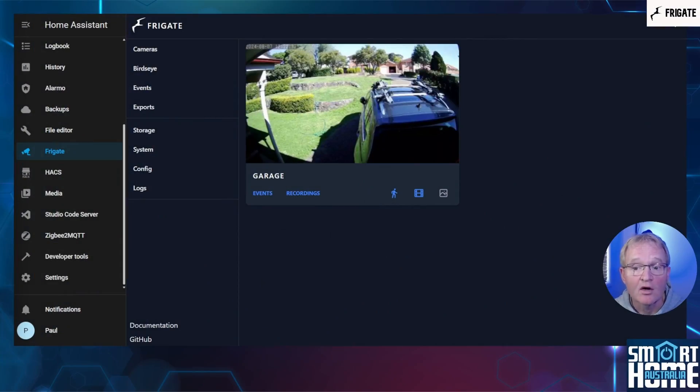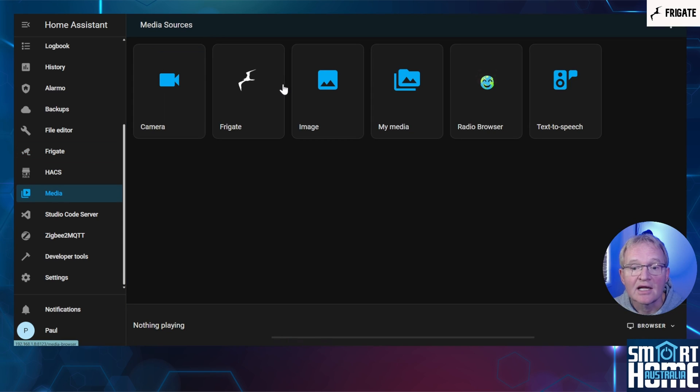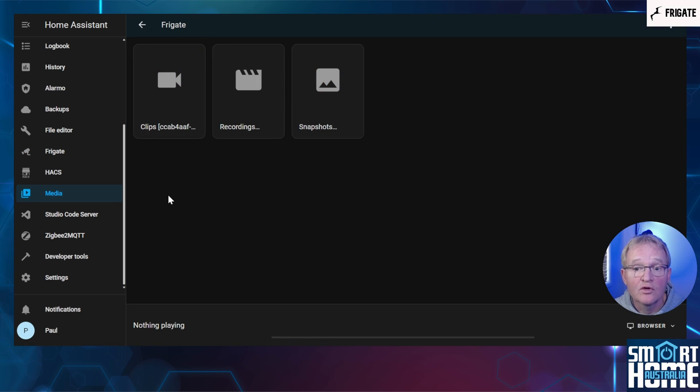So now we have everything running — where are the recordings? Well they are stored in two places. Firstly you can access these directly from Frigate itself — select Events. All events that have been recorded will show up here and can be viewed by selecting the event, deleted by using the trash bin, or downloaded directly to your viewing device. Alternatively, now that you have the Frigate integration installed, you can view these within your media directory. Navigate to your media directory in the left-hand menu, select the newly created Frigate folder. Here you can view the events also known as clips, the recordings, and snapshots which are stills of the events. In a later video we'll show you how to send these to an external hard disk to minimize your space requirements on your Home Assistant instance.